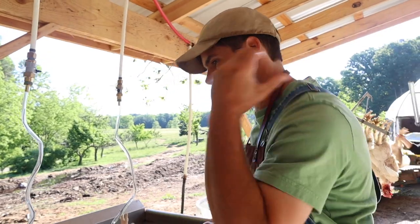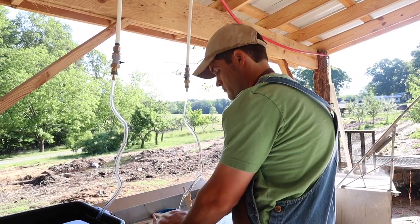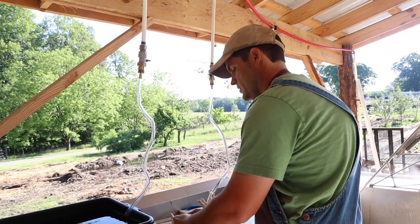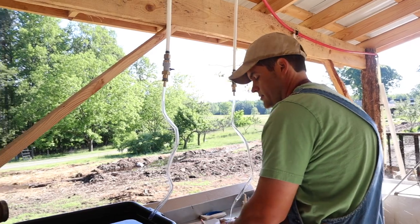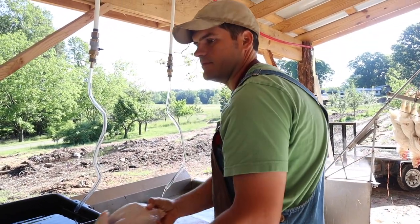How's the setup going so far? We've had a request to do a video about how we set everything up and how it worked and everything, so we'll go see that in a little bit. I need a different stopper so I can let it run out as it's running in.